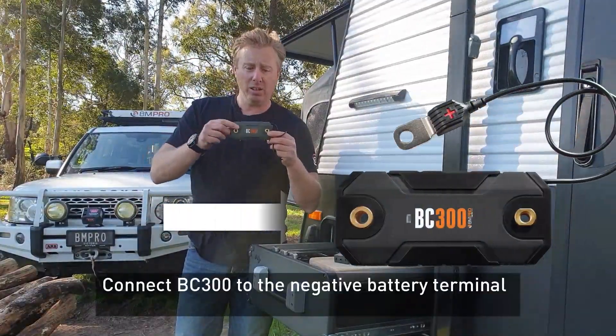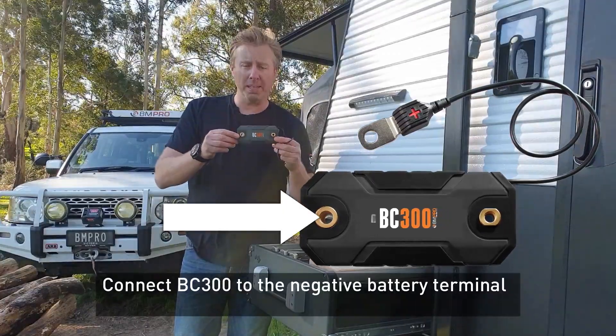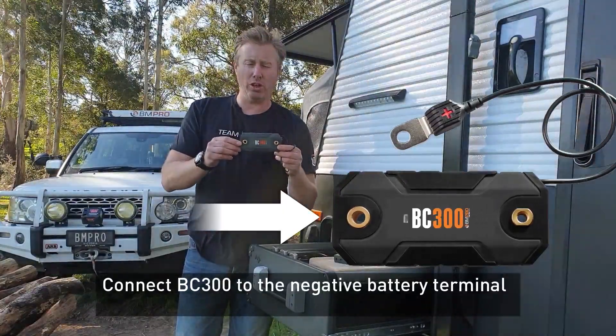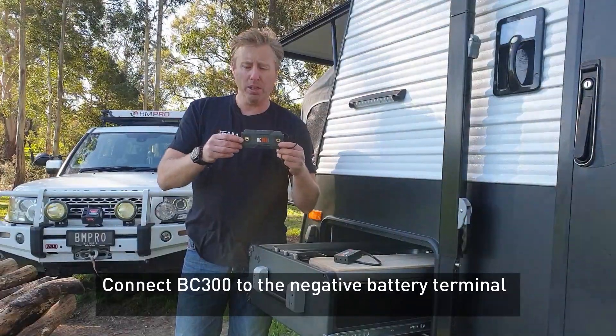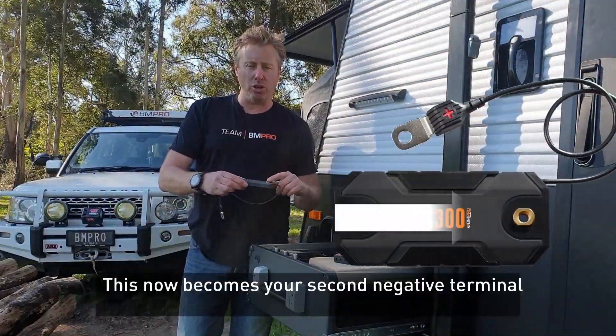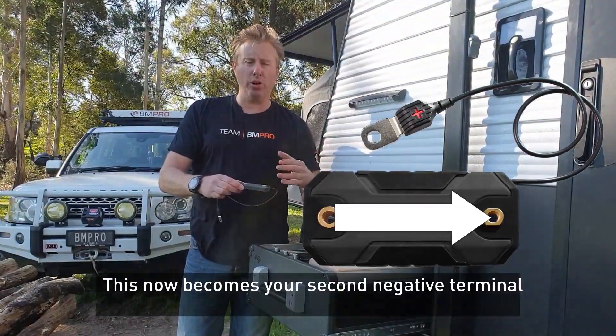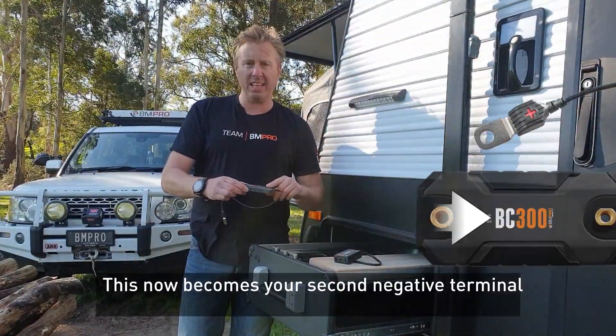You're then going to connect this end here — the end that doesn't have the lead on it — of the BC300 down onto your battery. You're going to connect it to the negative terminal. Make sure you're on the negative terminal. Next step: this now becomes your new negative terminal, so screw your negative terminals — such as your inverter or whatever it may be — into this end here.